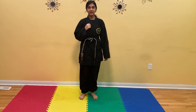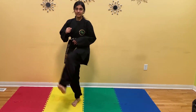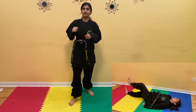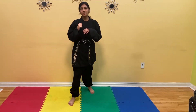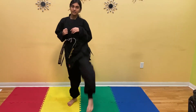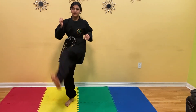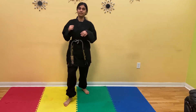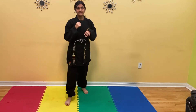Switch. Now your right leg is forward and your left leg is back. You're going to bring your left leg all the way to your right shoulder, up and down. You're going to do this 10 times with your left leg. Ready? 1, 2, 3, 4, 5, 6, 7, 8, 9, and 10.